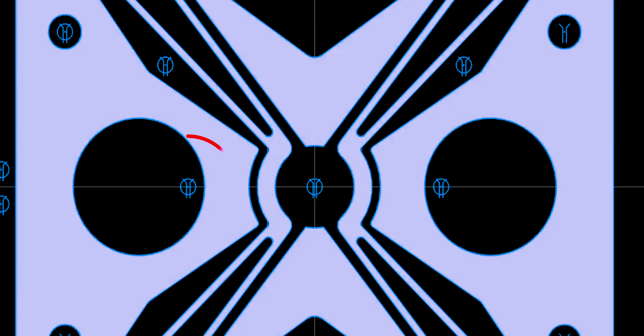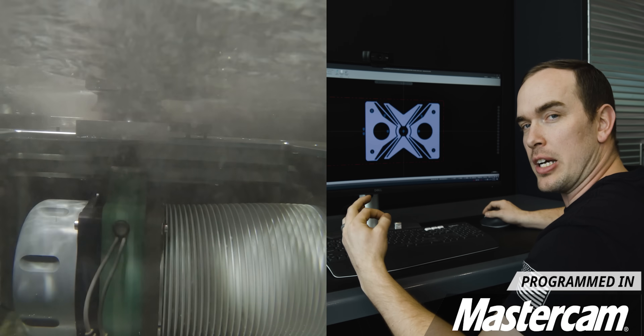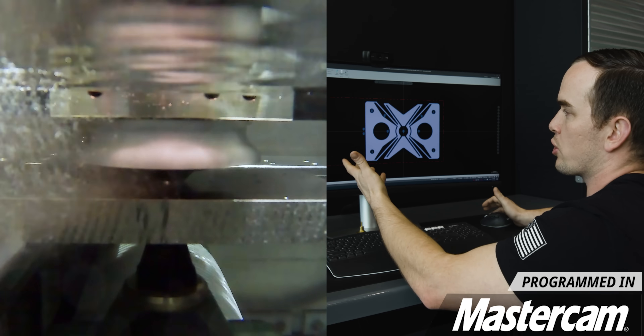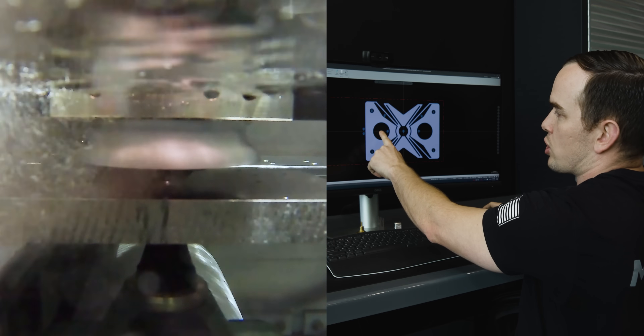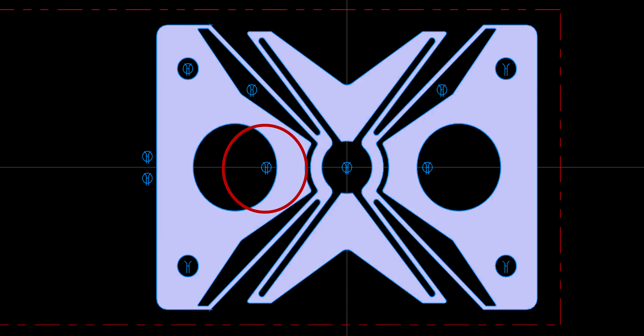Another thing I like to do to save time is put our start hole near the edge of our hole instead of in the center. Wire EDM is very precise but also very slow, and there's no reason to cut from the center of our slug when we can cut near the edge and save a little bit of time.